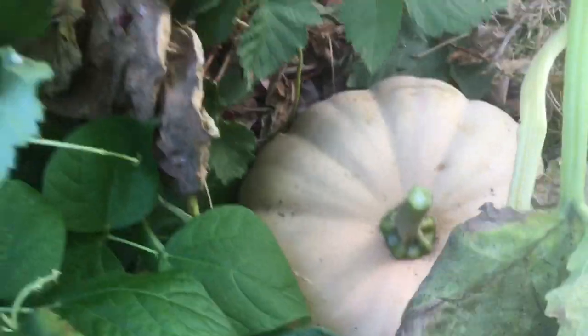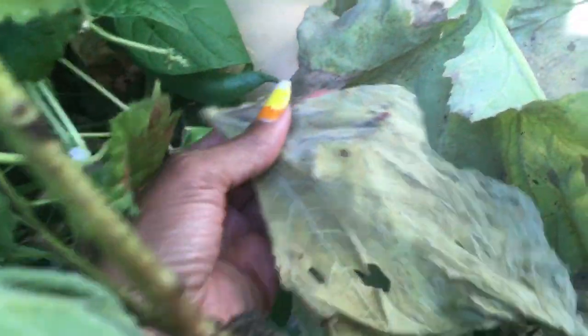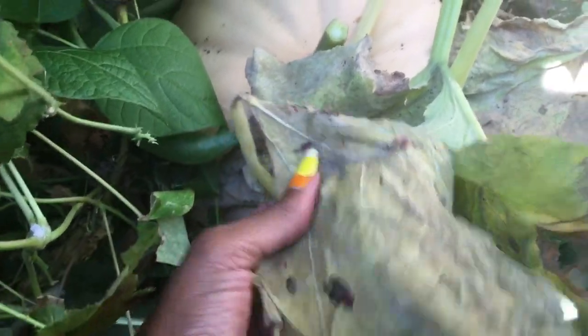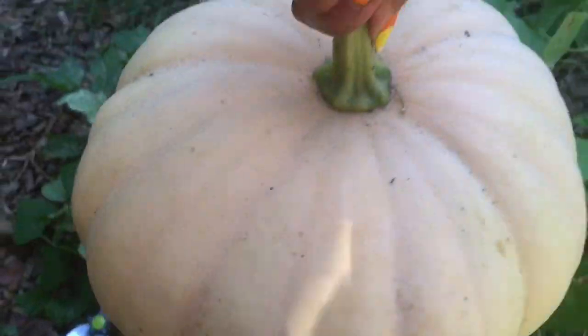Got some ants here. The other sign is, if you're in Southern California, your plant needs to die. See how this plant is dying? It was still feeding this pumpkin, but essentially — there's my harvest.